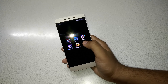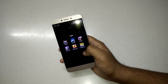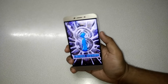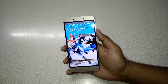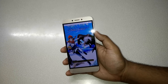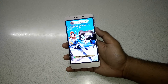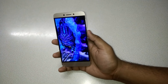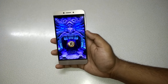Let me first start up with Temple Run 2. The phone is now loading Temple Run 2 and as it's the first time, it will take a little time to download the data. It's finished downloading and now loading. Let me turn on the volume high.